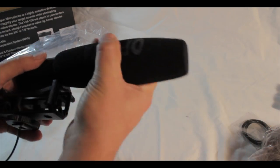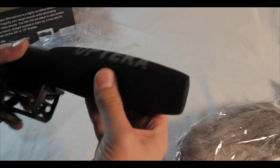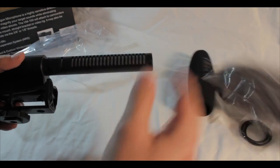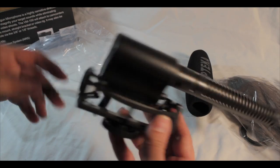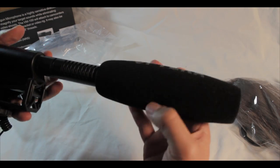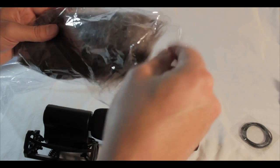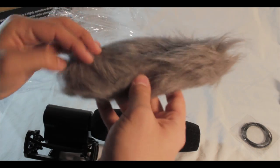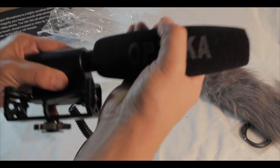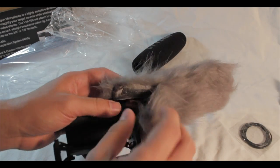The inner microphone element slides on and off. I'm not sure if I want to put the foam windscreen over top of the cushion, but I could take this off and slide it on. That's pretty much it besides fitting the dead cat over the top of the microphone. Let me take this off and put it on — I think it goes the other way around.